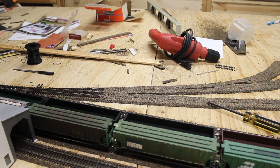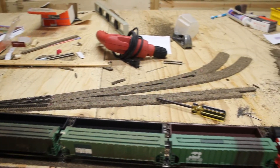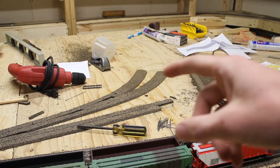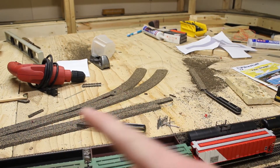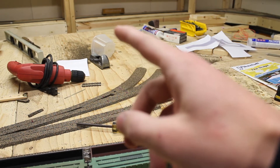Over here at my industrial area, I've gotten a little bit of work done on the track and the cork. Most of what I got done is right here — there's going to be a switch here that splits off to two tracks going about like that.